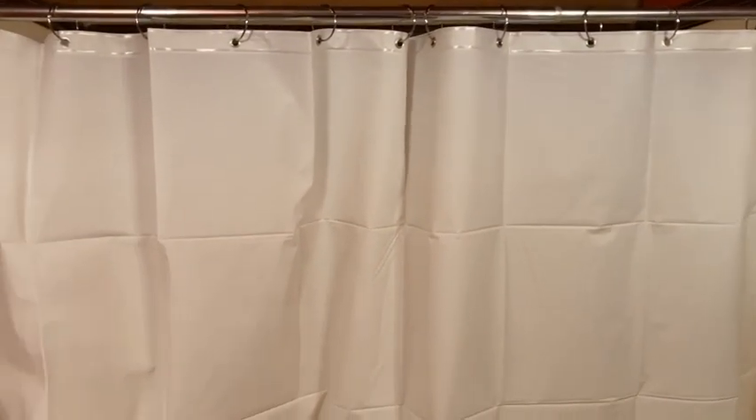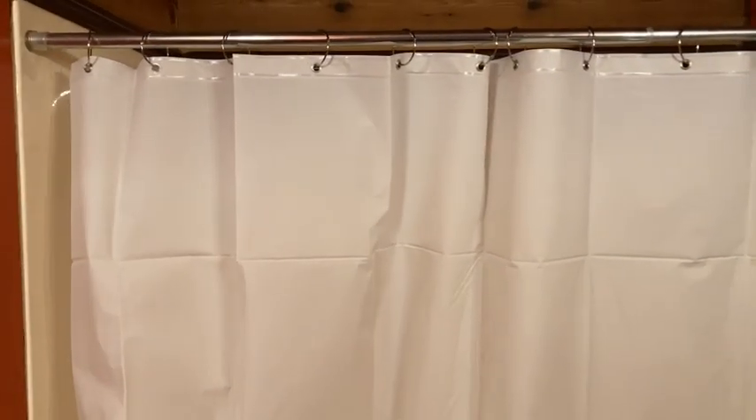The first thing I noticed about this curtain is that it doesn't really have a smell. It's been several years since I've hung up a bathroom curtain, and last time I did, I took it out of the package, hung it up, and it had like a strong plastic smell. There is no scent at all with this curtain — it doesn't have any type of odor or any type of smell.